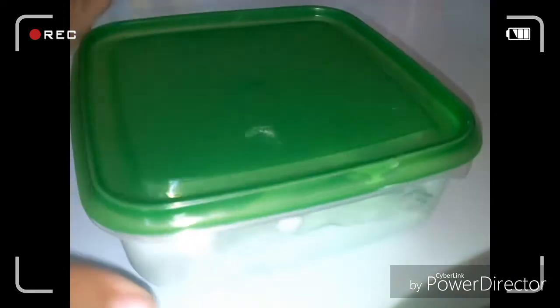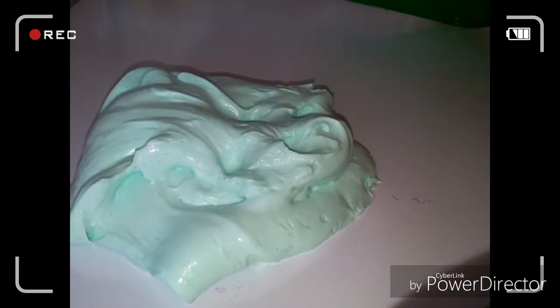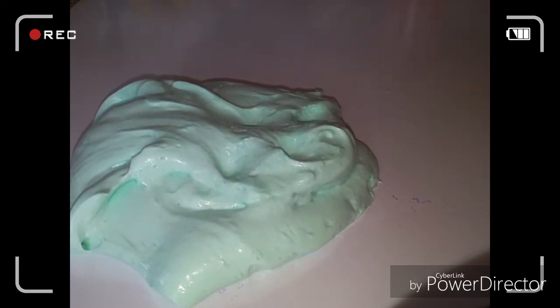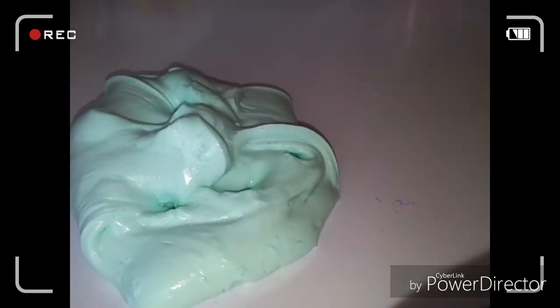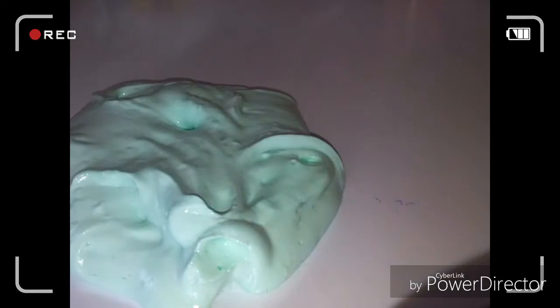So obviously what you're going to need is some slime. I just pre-made some regular fluffy slime here - it's a minty green color. I want to see if it can turn into butter slime. Butter slime is pretty hard, kind of the opposite. I made this with normal school glue, shaving cream, and borax solution, which is one cup of water and half a cup of borax.